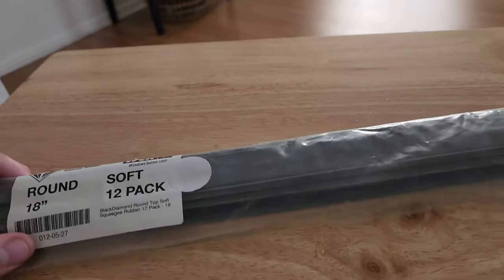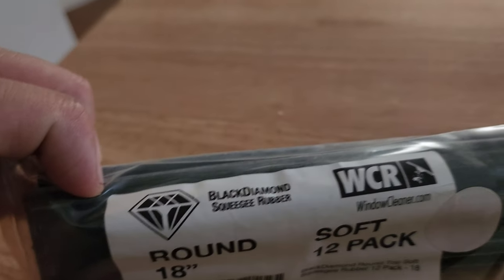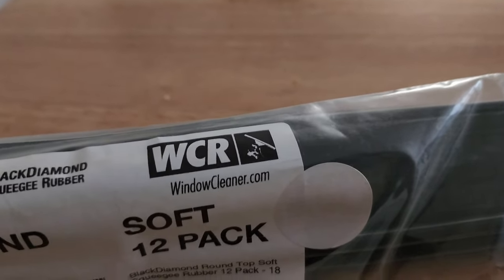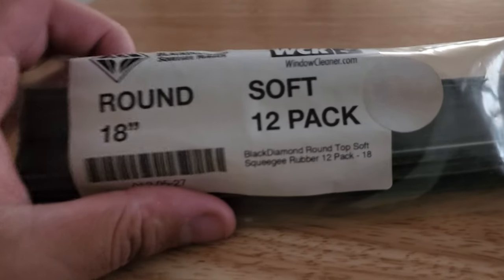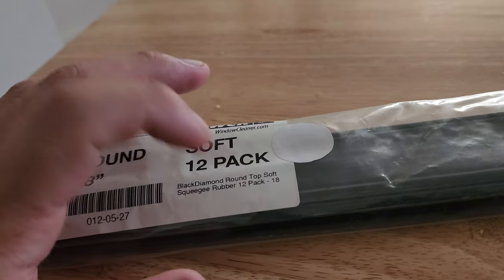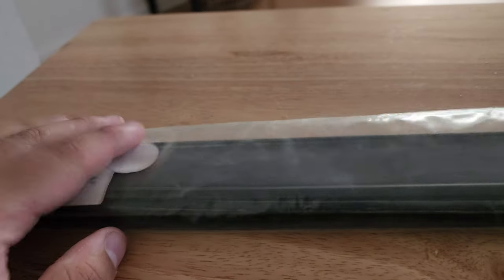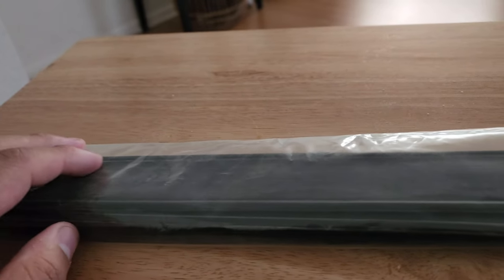Welcome back to another tool review. This one is about the Black Diamond squeegee rubber available at windowcleaner.com — link will be down below. This is the 18-inch soft, 12-pack. They have two options: soft and medium.